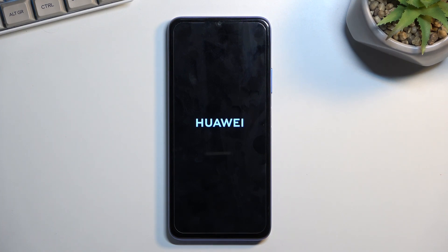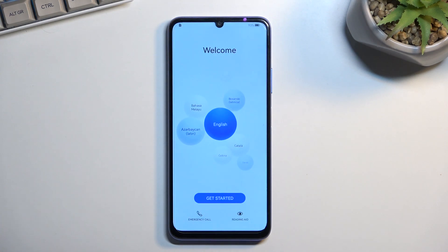It's just finishing up the entire factory reset in the background. Once the process is finished, we'll be greeted with the setup screen. And as you can see, the process is now finished and you can set up your phone however you like.